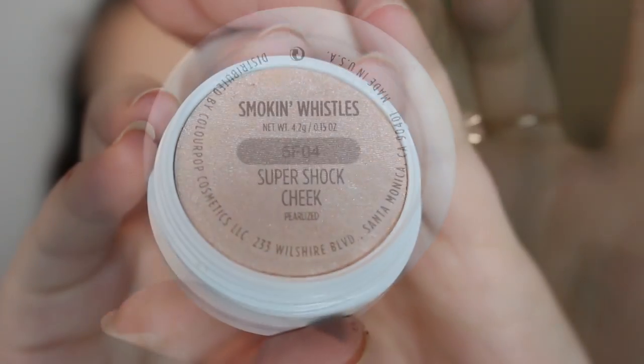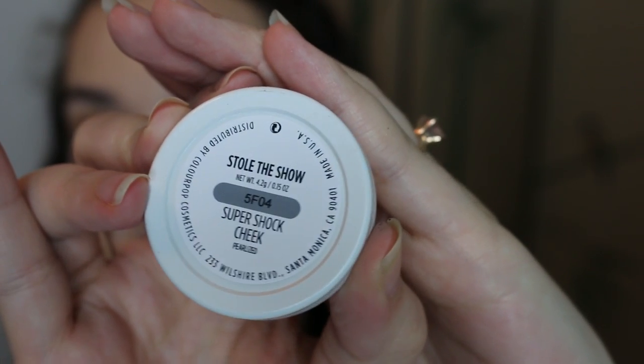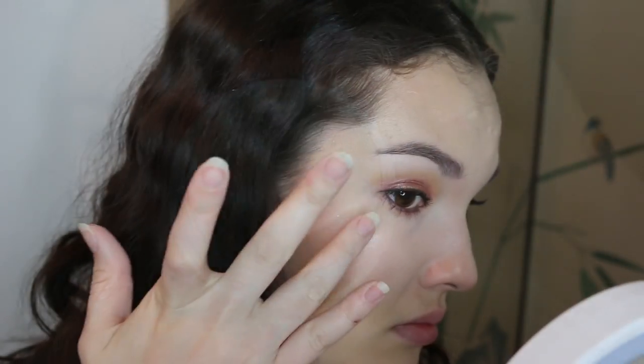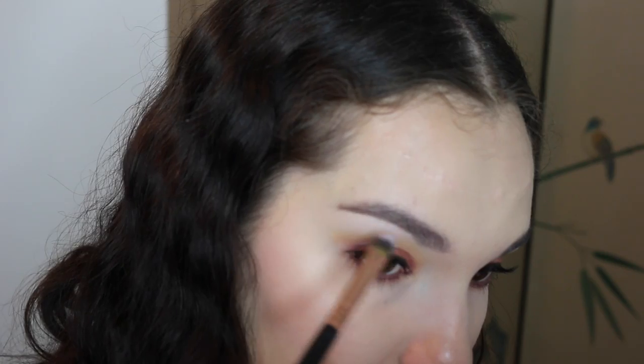Then I'm going to go in with Smokin' Whistles, which is sort of a peachy color. And then Stole the Show, which is more of a frosty, sort of champagne-y white. Just going to put this on the tops of my cheekbones, along the bridge of my nose, and my cupid's bow. I'm also going to use it to highlight my brow bone and inner corner.